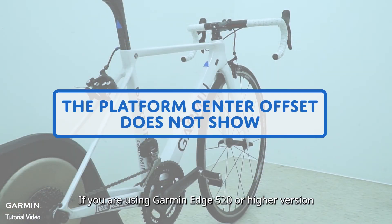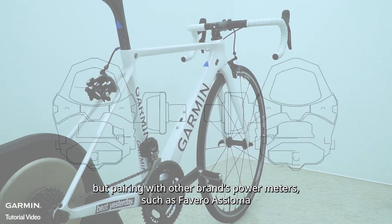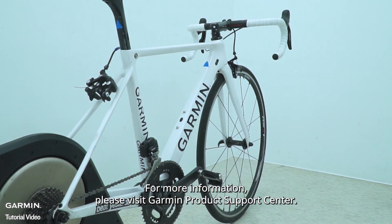If you are using a Garmin 520 or higher version but pairing with another brand's power meters such as Favero Assioma, your cycling computer will not display the platform sensor offset information as well. For more information, please visit the Garmin Product Support Center.